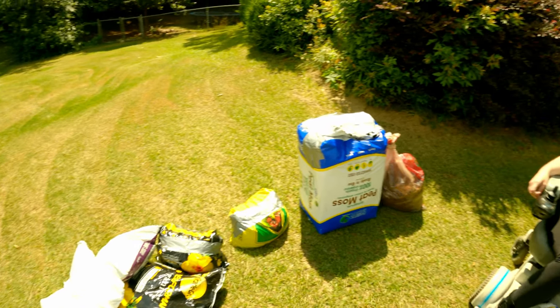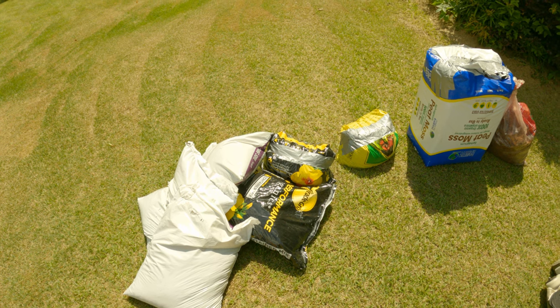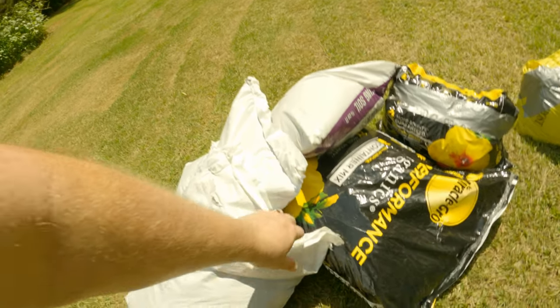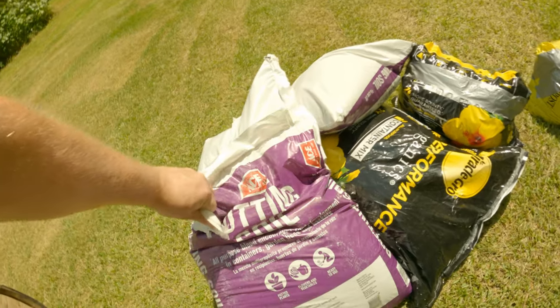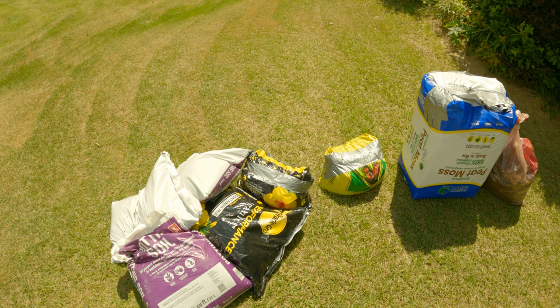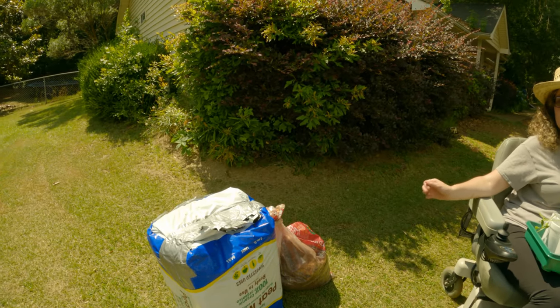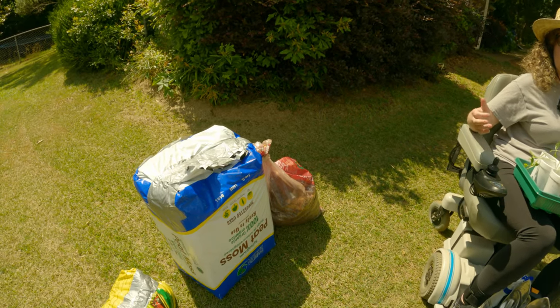We're going to plant these in my beds and see what happens. We've got some Ace brand potting soil, and we also have some Miracle Grow potting soil for raised garden beds. We have some peat moss to add in and some mulch to go on top to hold all the water in.